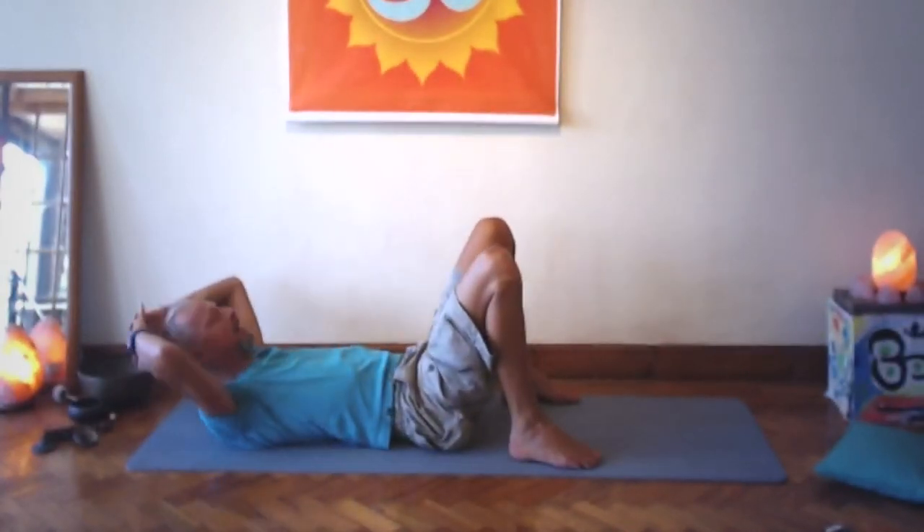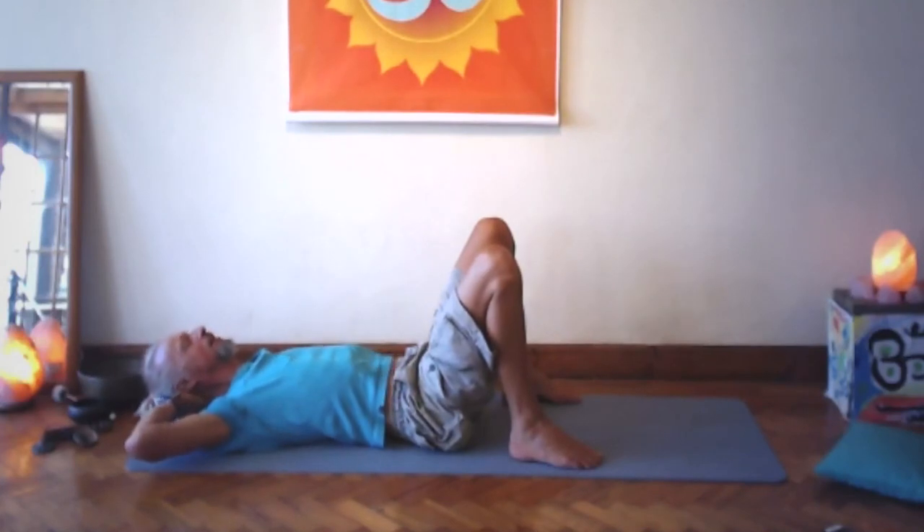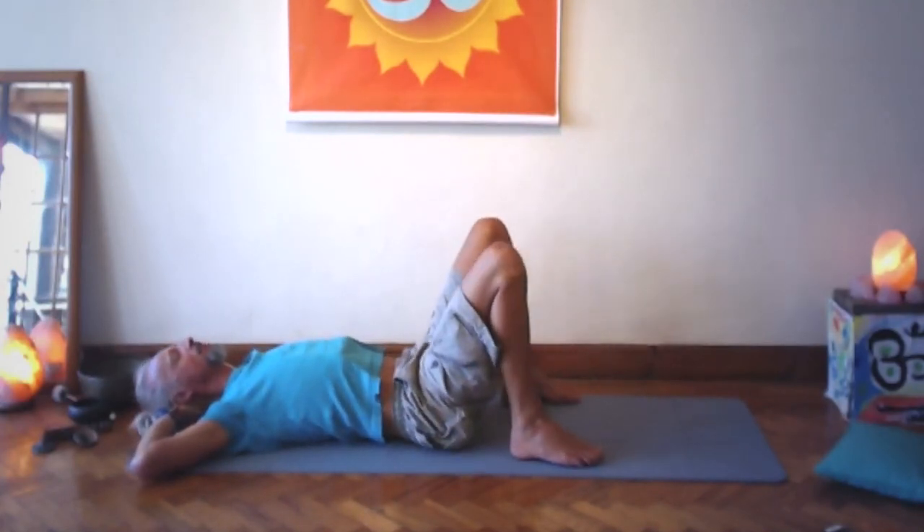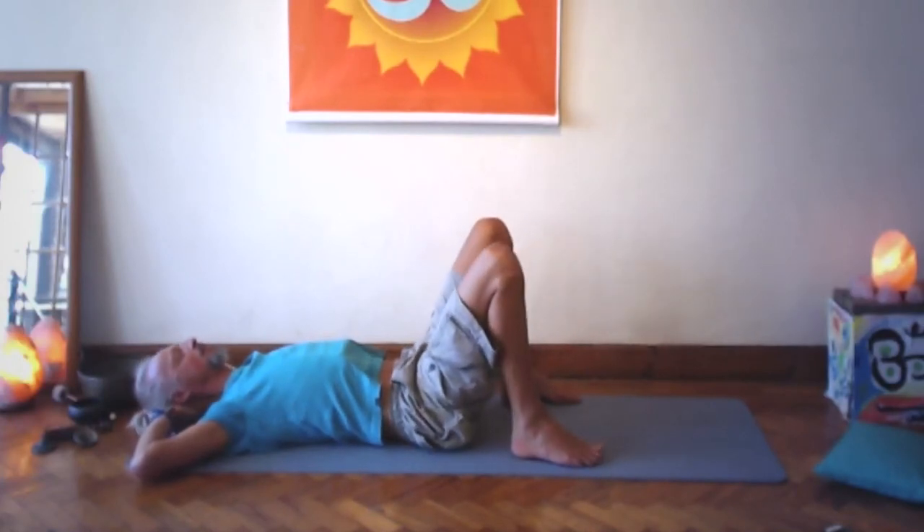Interlace the fingers and place the hands at the back of the head. Large exhale — relax the head, neck, and shoulders. Easy breath, relax head, neck, and shoulders.